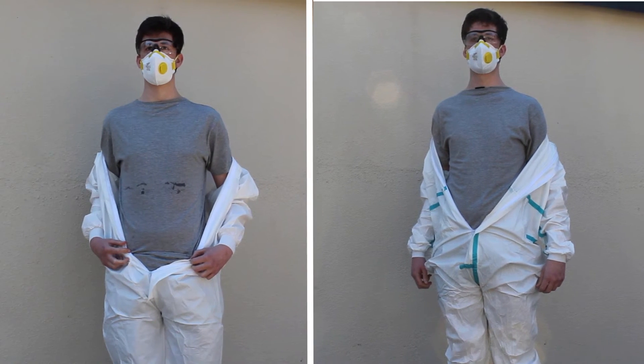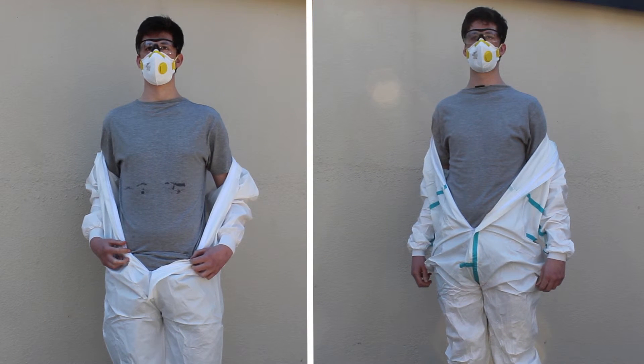Please note: this video demonstrates the effectiveness of Optimum coveralls and does not validate the use as demonstrated in this video. The ISO standards that our garments comply to are for limited spray or splash protection. Also note that the tests shown in this video are much more extreme than the intended use of the garment.